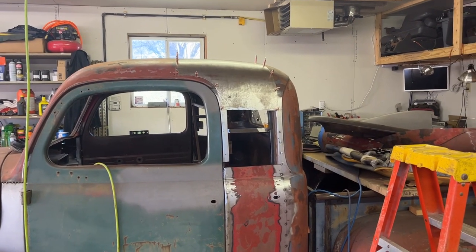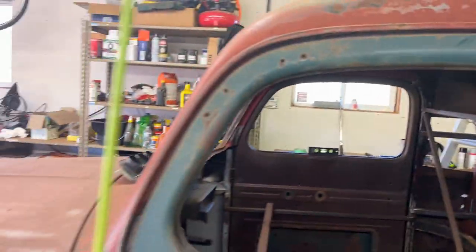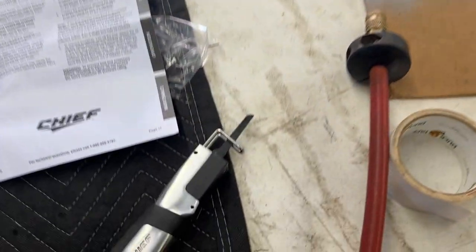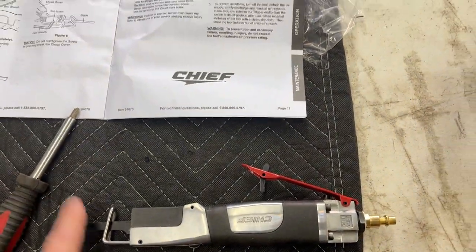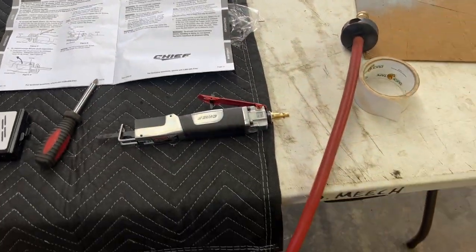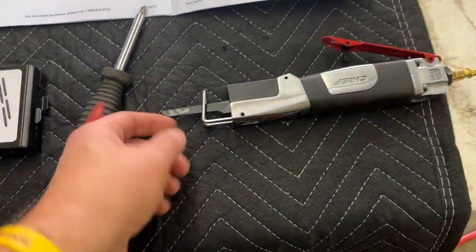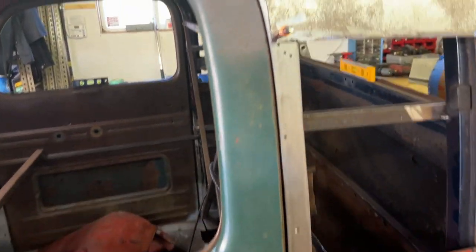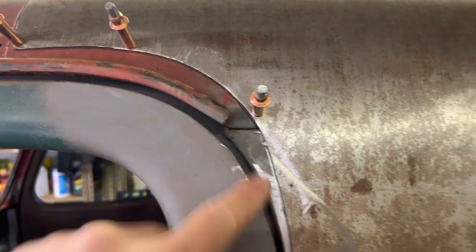I'm still kind of fighting a head cold, but today's plan is to get those corners in and get the windows built. I bought myself another new tool — I keep buying tools. This little guy is a high-speed zip tool; it's got a small little blade on it that makes it easy for cutting in small areas. I'll use that for cutting along this radius.